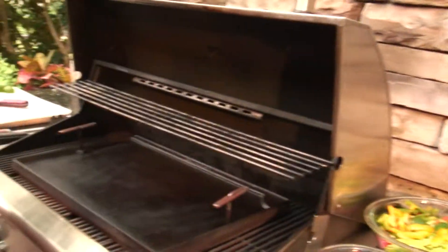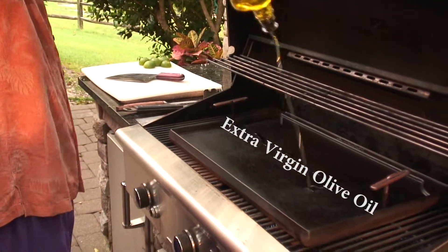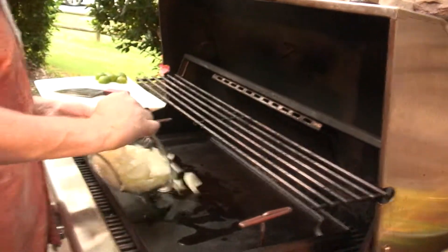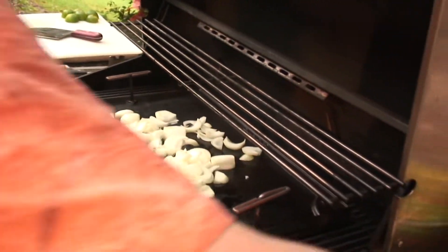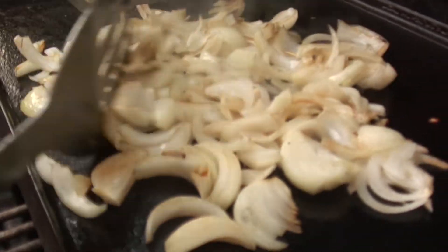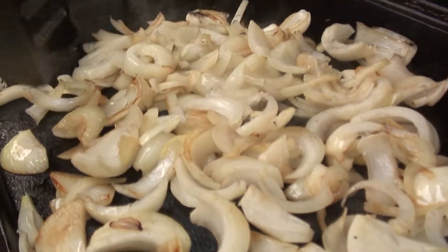Here we go. Let's get these veggies sautéing. First of all, make sure your grill is hot. Oil. And we always go onion first. Onion takes the longest to cook. When you cook it down, it gets real sweet, and we're really looking for that sweetness that comes through.